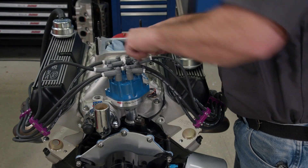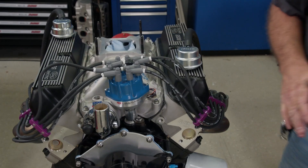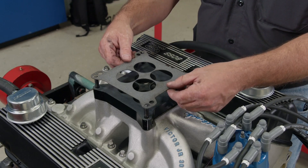We're also using MSD's Superconductor spark plug wires. We're running a 1-inch carb spacer under the Quick Fuel Black Diamond carb, which we used in the previous setup.